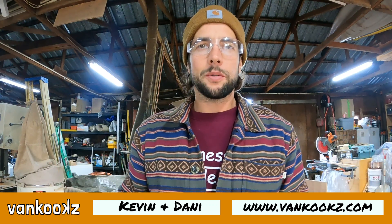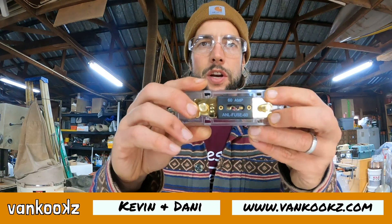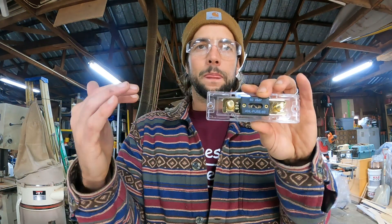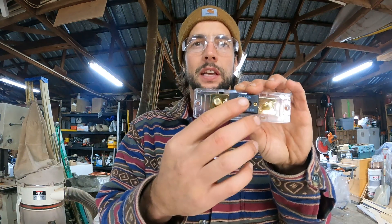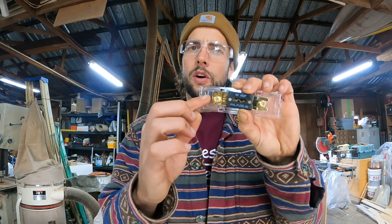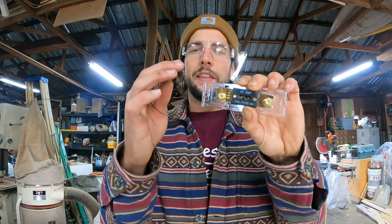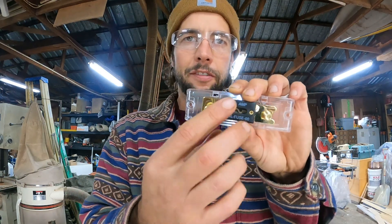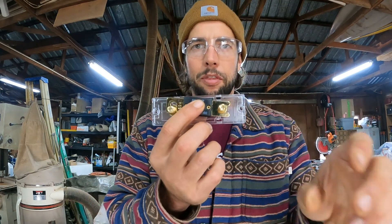Alright, welcome to another wiring module. Today we are going to be doing an ANL fuse holder. You're going to need some of these for wiring your system. This is a 60 amp fuse — these are very common. There are also breakers you can use; either one works. These are pretty easy to wire; they're all going to vary, but I'll just show you really quick how we're going to wire it and then we'll throw it in the van.